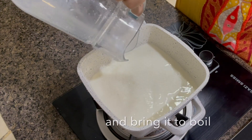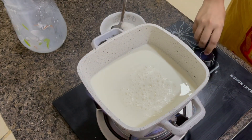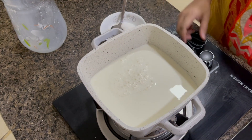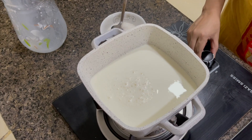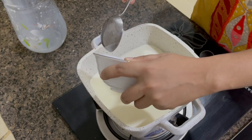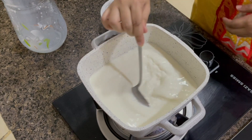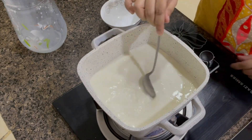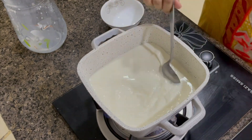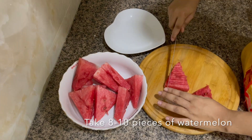If you like it more sweet, you can adjust the amount of sugar according to your taste. Then I took seven to eight slices of watermelon and cut them into bite sizes.